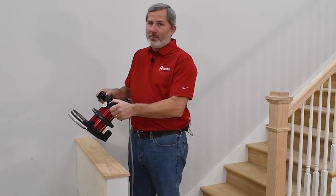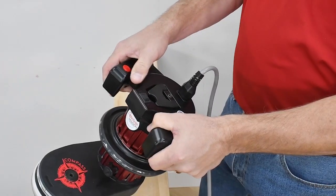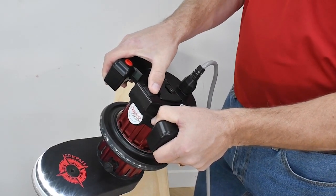The operator handles are ergonomically designed to give you firm control while still having easy access to the on/off switch and the start button.